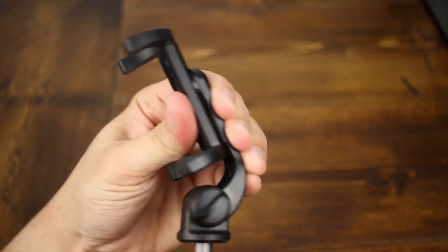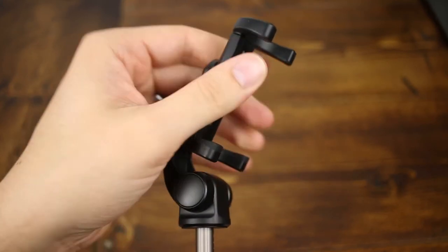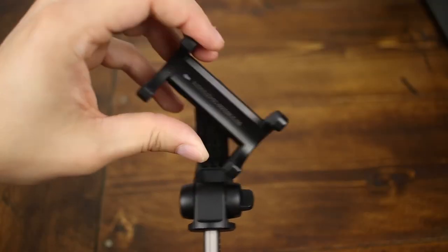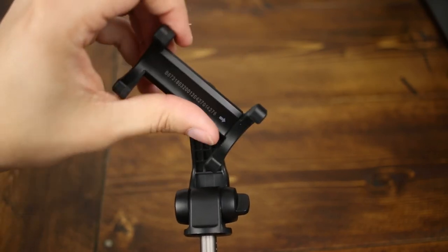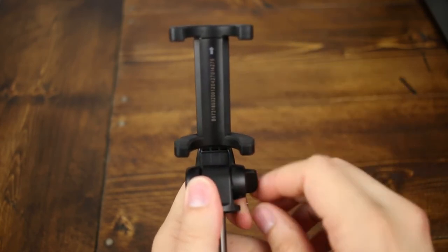The head of this selfie stick can rotate a full 360 degrees. The phone holder itself can also rotate 360 degrees, and then the neck of the selfie stick can rotate 225 degrees. That can simply be done by loosening or tightening the screw on the side, putting it at whatever angle you want, and then locking it in — it should hold your phone no problem.